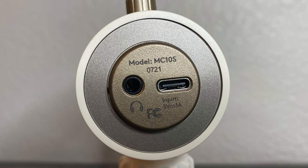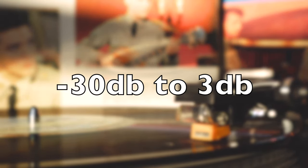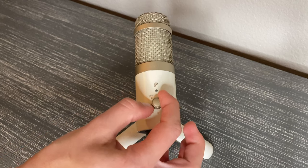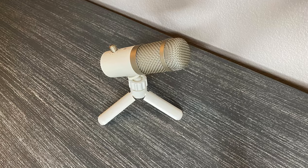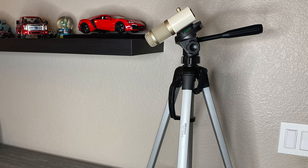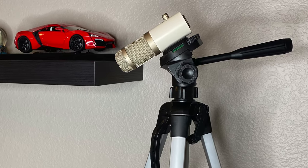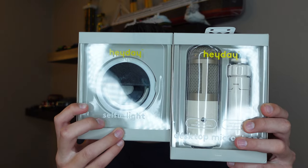The mic is compatible with the two biggest computers, Mac and PC. It has an aux out port for headphones, a sensitivity of negative 30 decibels to positive 3 decibels. It does have a volume adjustable button so you can adjust the volume levels. It comes with a mini tripod so it can sit on your desk and really be that real podcast feel, and it can mount on another tripod or boom arm. Their mic is also compatible with their ring light.